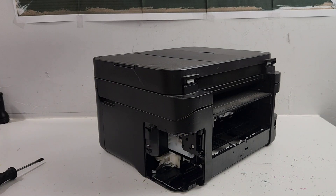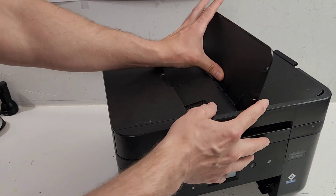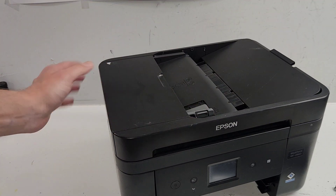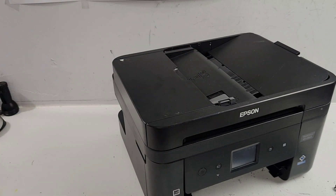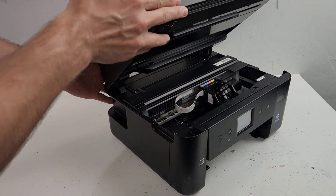Now let's get the document feeder trays. This tray you can just push in the middle and push to one side to remove it. In order to remove the top cover, we're going to have to disconnect the cord on the side after we remove the side panels. Let's move to our side panels - go ahead and open the top cover.